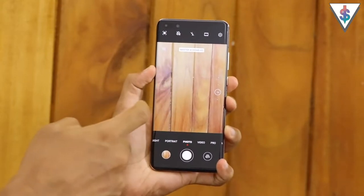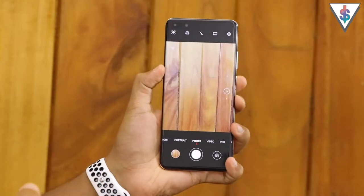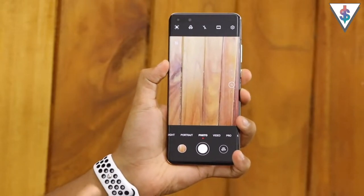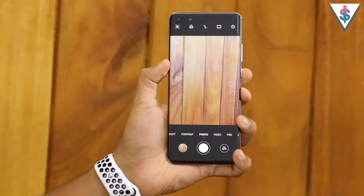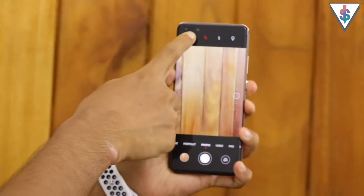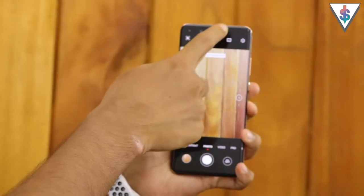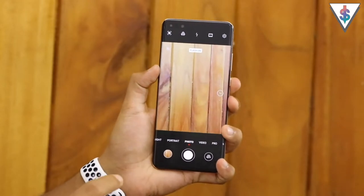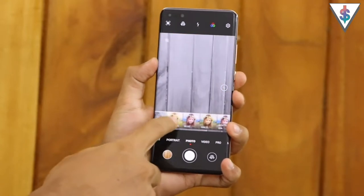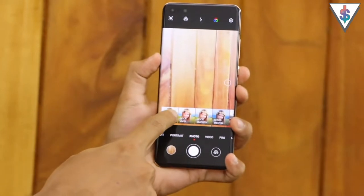The next option is to enable or disable the Huawei Master AI function, which you can use to enhance your pictures automatically using AI based on preset settings. For example, if you take a picture of a dog, the dog object will get recognized and the phone will automatically apply filters based on that picture to enhance it. Then we have the flash option - you can set it to automatic, no flash, or flash always on. Next you have different filters at the top so you can select which filter you want before shooting the picture. If a filter is enabled, this icon will be multi-coloured instead of white.